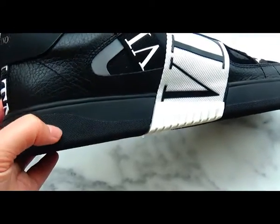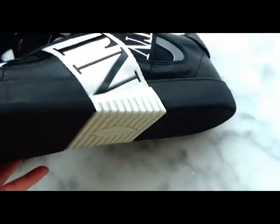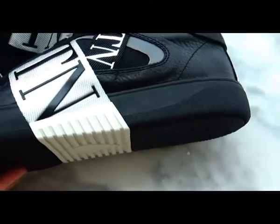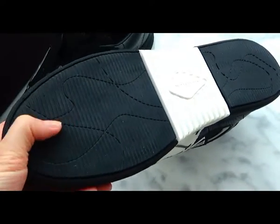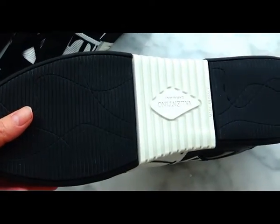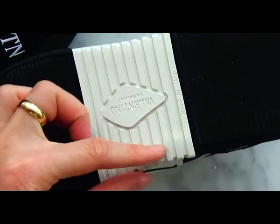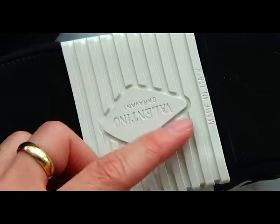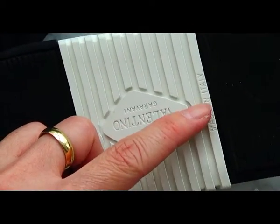Now let's check the black midsole — it is made of rubber material. The pattern on the outsole gives the sneaker good durability. In the middle part, the piece here is white colorway with the Valentino logo embossed on it. Made in Italy.